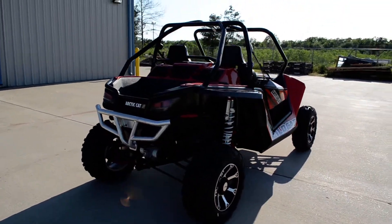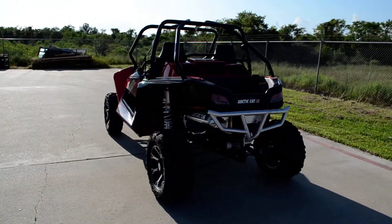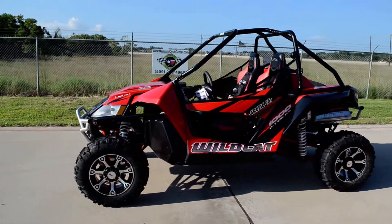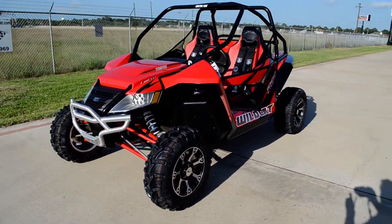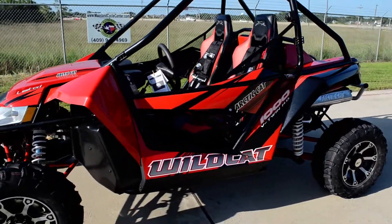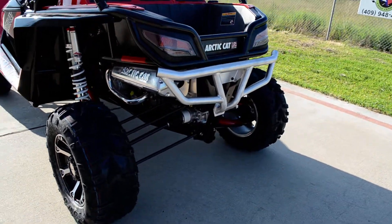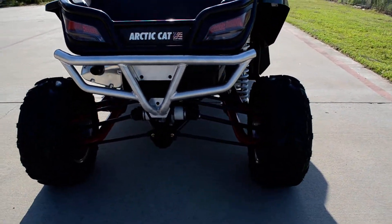There are a few other little changes for 2013 that we'll go over. But if you're not familiar with the Wildcats, the big thing with these is the suspension. They've got just incredible suspension — 17 inches of travel in the front, 18 inches of travel in the back. It has Walker Evans racing shocks front and rear. It's a five-link rear suspension and a dual A-arm front suspension. Really nothing else on the market in a side-by-side right now has a suspension as good as this.